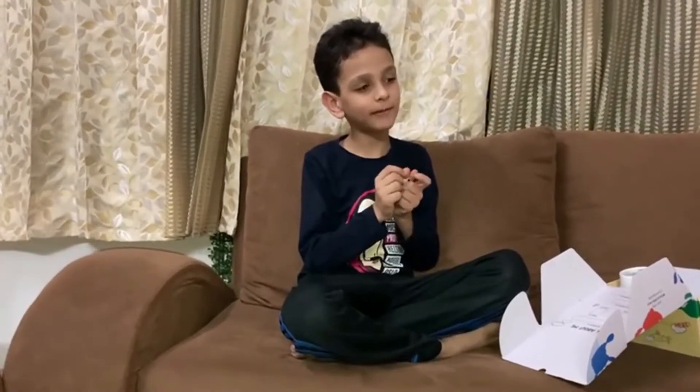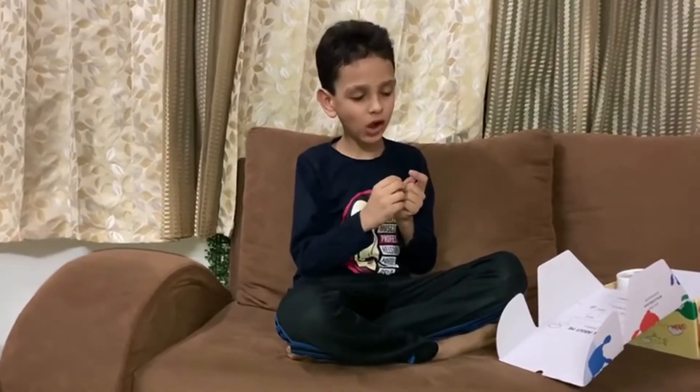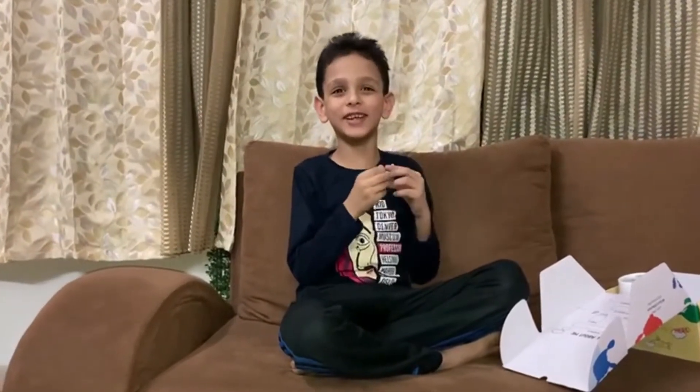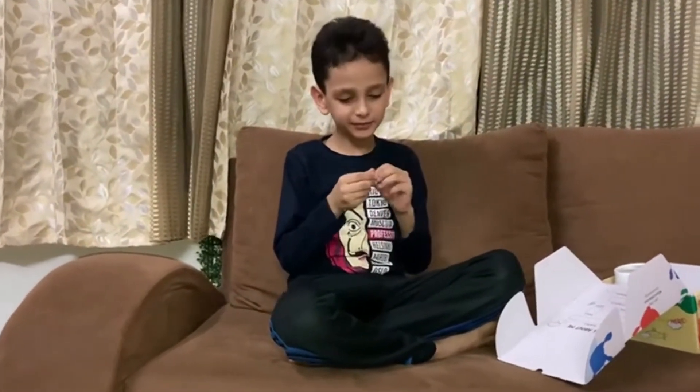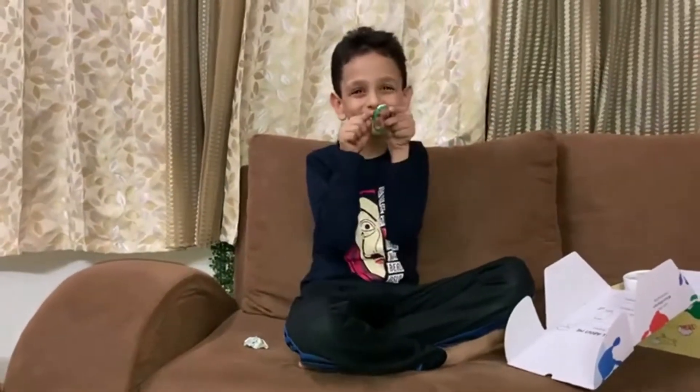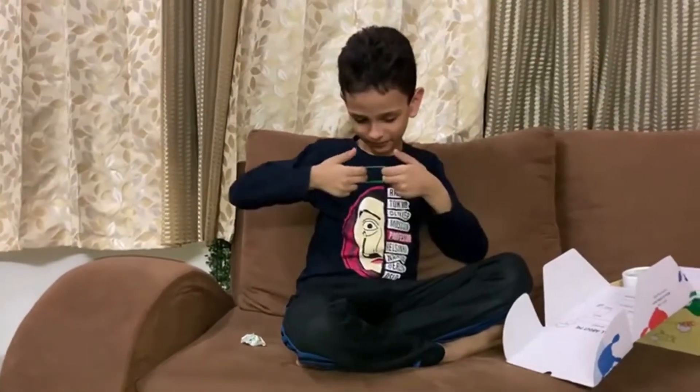Guys, it's a multivitamin gummy and my son is a fussy eater. It truly helps to boost your immunity, it helps for brain development, it's good for eyesight, and the best part — zero added sugar!